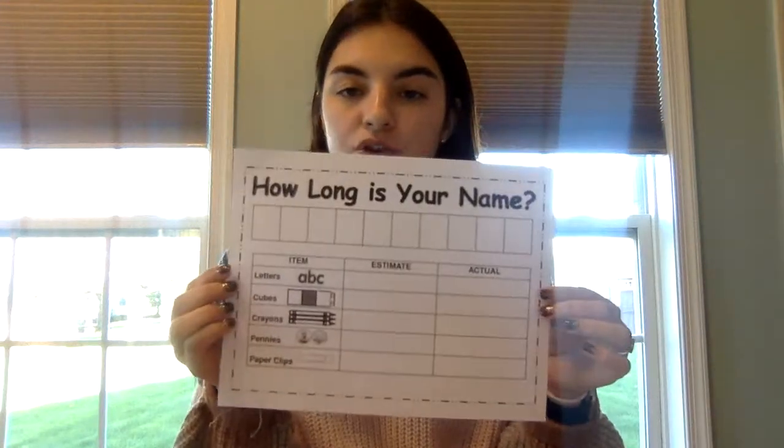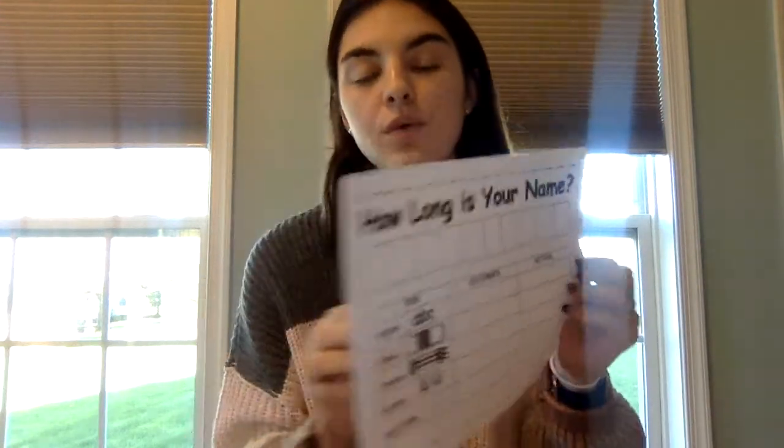Today's activity, we are going to look at how long is your name? This is the worksheet that we will be working on today. Before we start, let's recall that we don't always have to measure with a ruler. We can measure with things such as paper clips, pennies, starbursts, or even colored pencils.